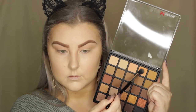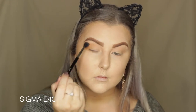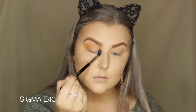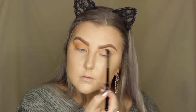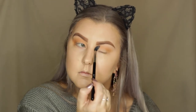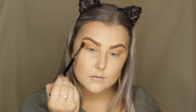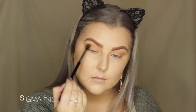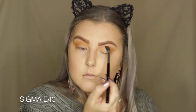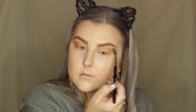Then I'm picking up the shade next to that — a very peachy, orangey shade. I absolutely adore this color; it's one of my favorites in the entire palette. I'm doing the exact same thing. I'm being pretty messy, but we will clean up the edges a little bit later. Then I'm dipping into this warm caramel-y camel shade and repeating the same step. I really like to build up colors this way — it just adds a lot of dimension to the entire look.